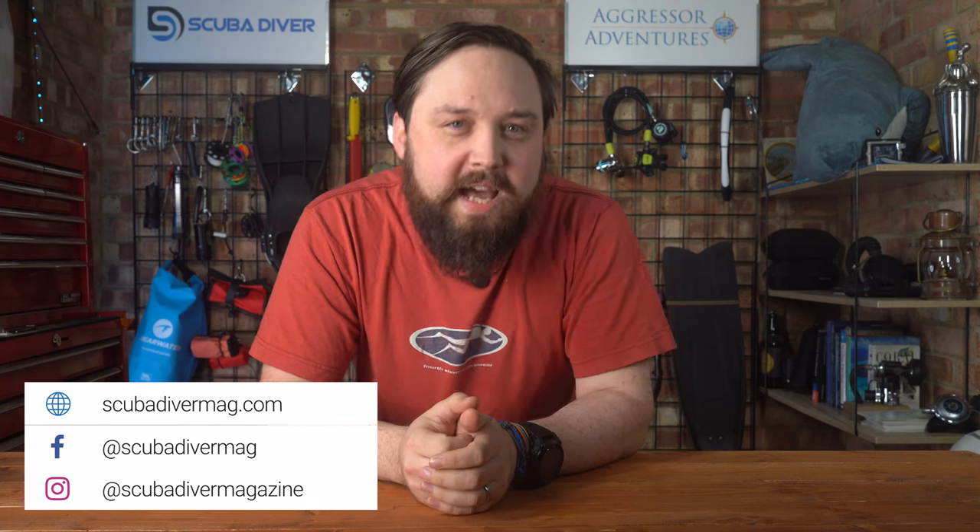Hi, all of you wonderful scuba divers out there. Welcome to Scuba Diver Magazine and welcome to Ask Mark as well, which is my scuba diving Q&A. I am Mark, obviously.